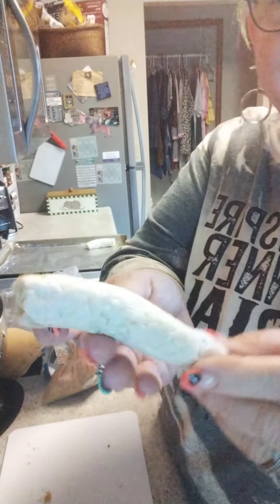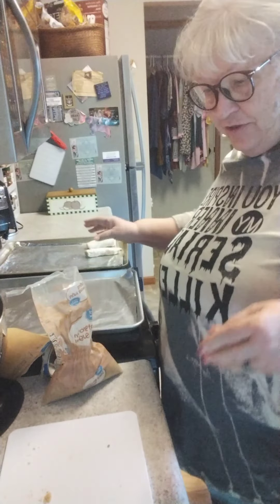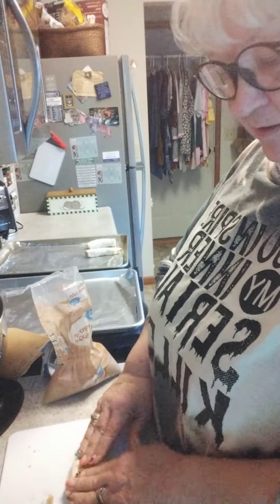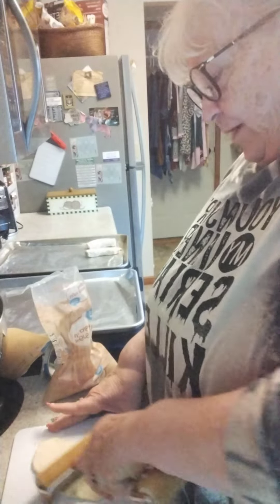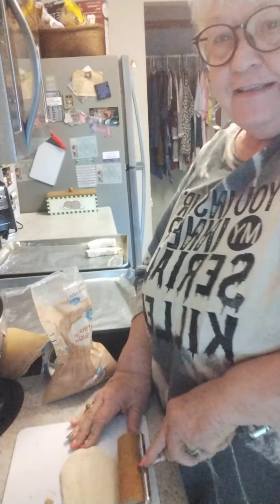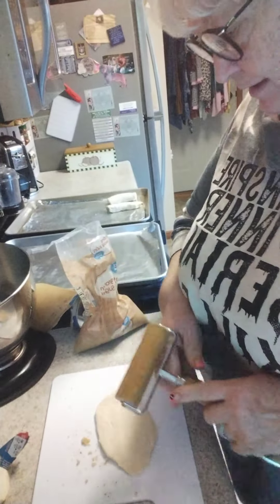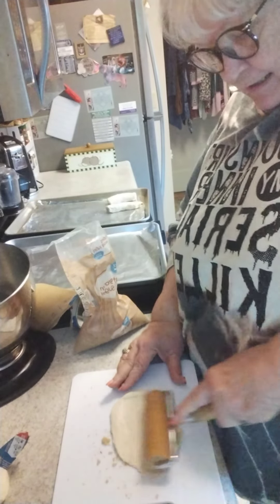I am taking Graham's biscuits and turning them into cinnamon roll logs. Sometimes you just want something sweet like a cinnamon roll, but who wants to go through all that hassle of making the dough and waiting on it to rise and all that stuff?